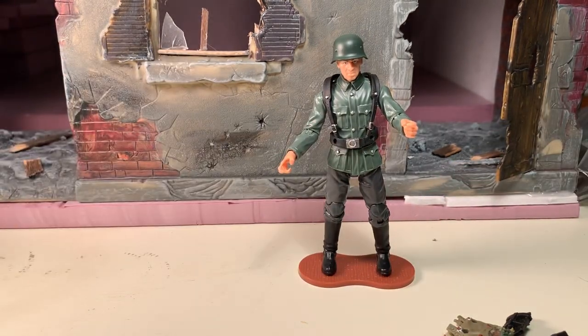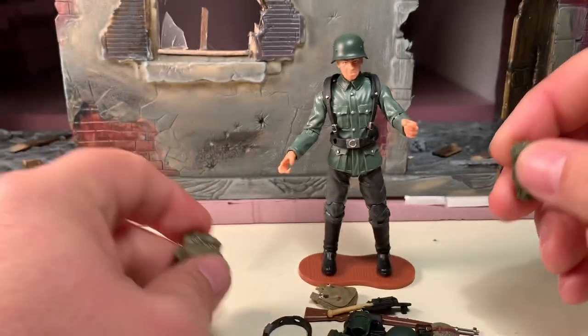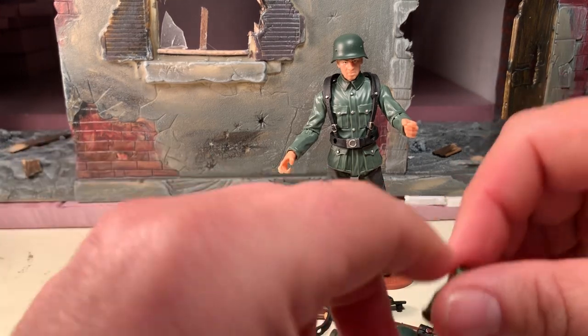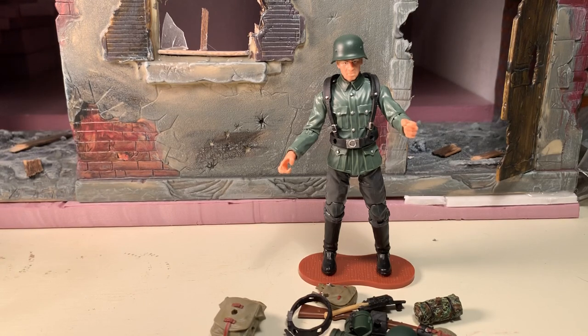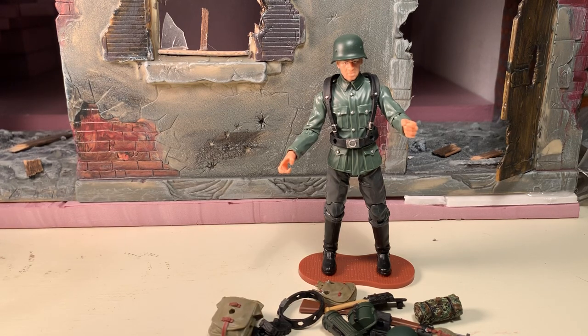So in closing, this was the World War II German Rifleman from the Marauder's Task Force World War II line. This was one of my Kickstarter rewards. He was also available at the New Jersey Collectors Con, but as of my knowledge he is not available online yet — should be very soon. And when that happens, maybe you'll want to army build him. He's a good candidate for army building. All you have to do is pop the head off and change his loadout a little bit, and you can have a whole squad of different soldiers. Anyhow, this has been AV. If you like my video check out my channel, and if you like what you see there please subscribe. As always, thanks for watching.